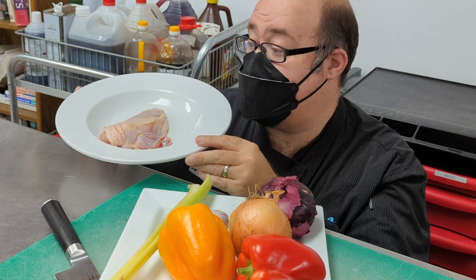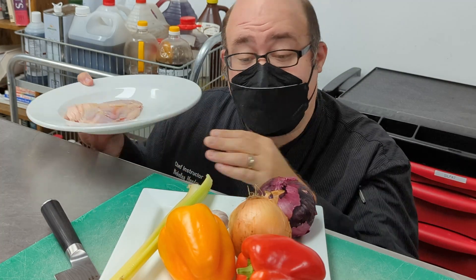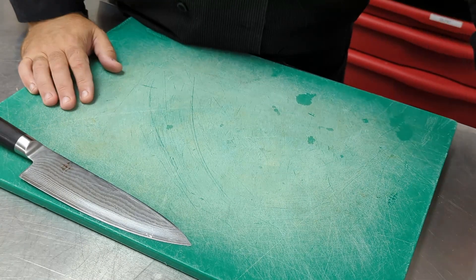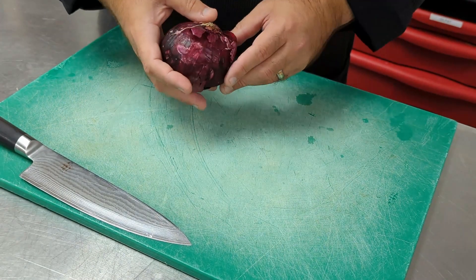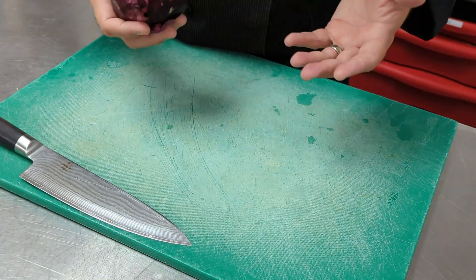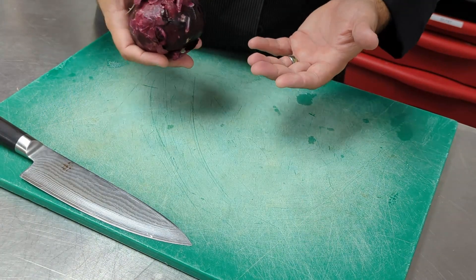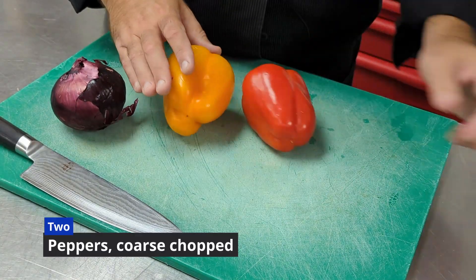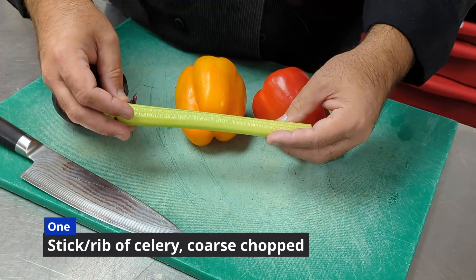Now that we have our chicken breast nicely cut and ready to go, we're going to start on the next process: making the roasted vegetables. To start, we're going to use a selection of vegetables — you can use anything you have in your fridge. Today I have a red onion, some multicolored peppers, and a stalk of celery.